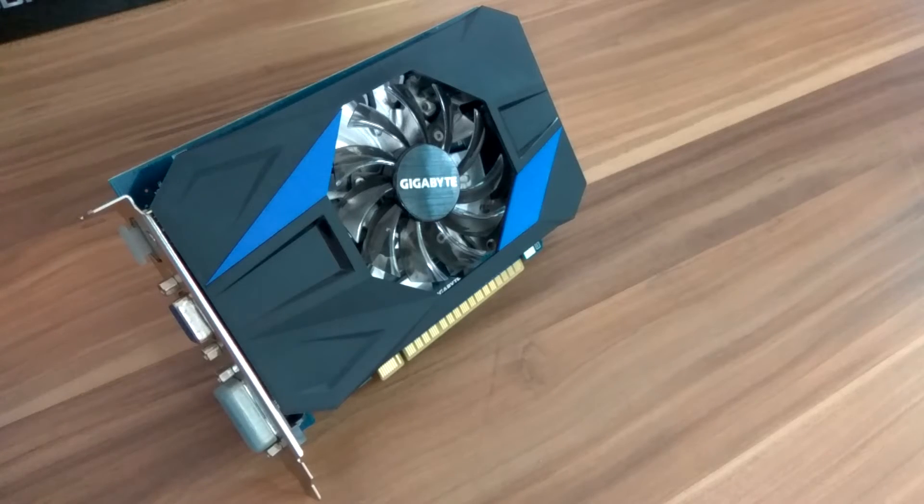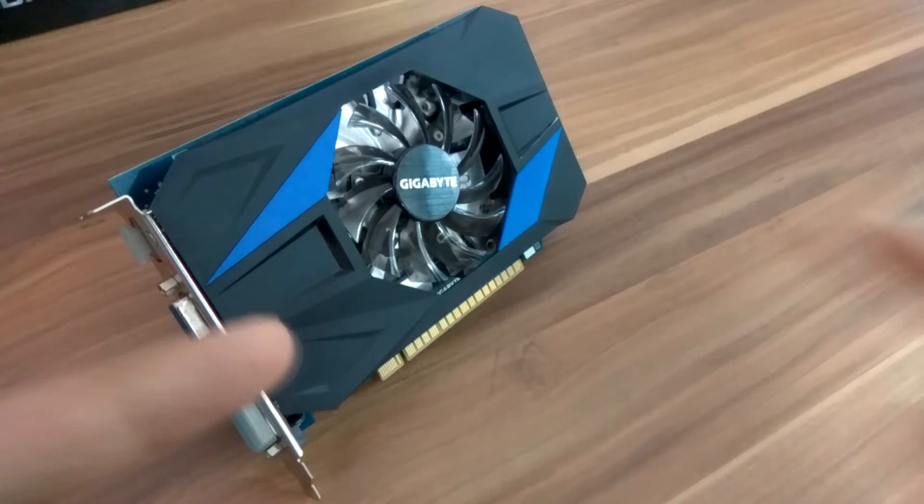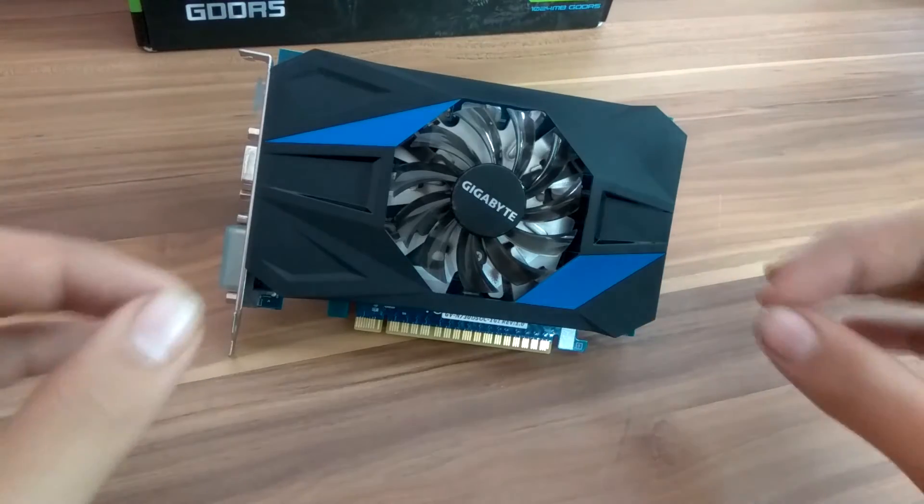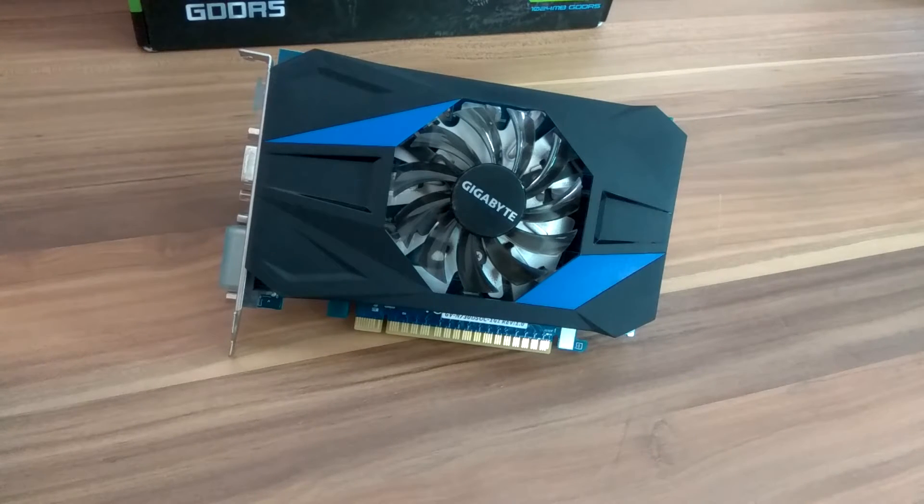Hey, what's up guys, welcome to the STS. This is the Gigabyte GT 730, powered by Nvidia, with a 1 gigabyte DDR5 graphics card. Is it the best budget graphics card around? Let's find out. This guy comes overclocked right out of the box to 1006 MHz, which is really great — Gigabyte actually overclocked it at the factory itself.